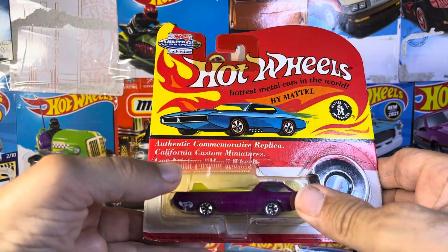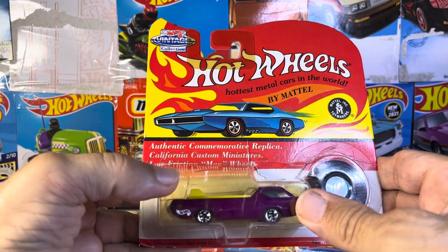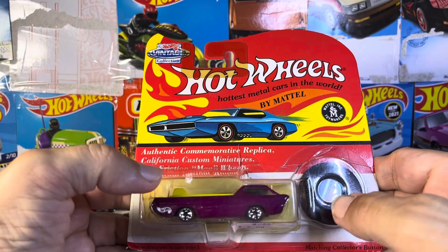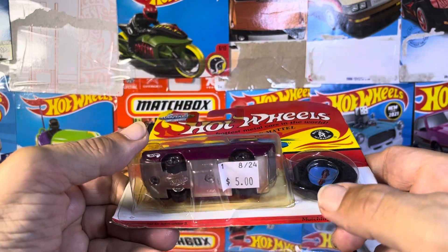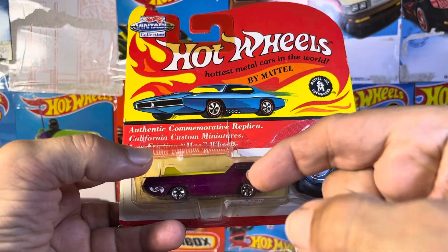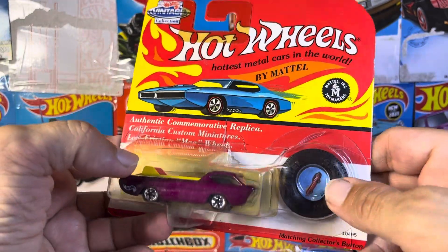Alright guys, I have found a car that I have been waiting for, and this is the one I do not have — my Deora. It is a replica, but it's the original Deora, and it's got everything with it.